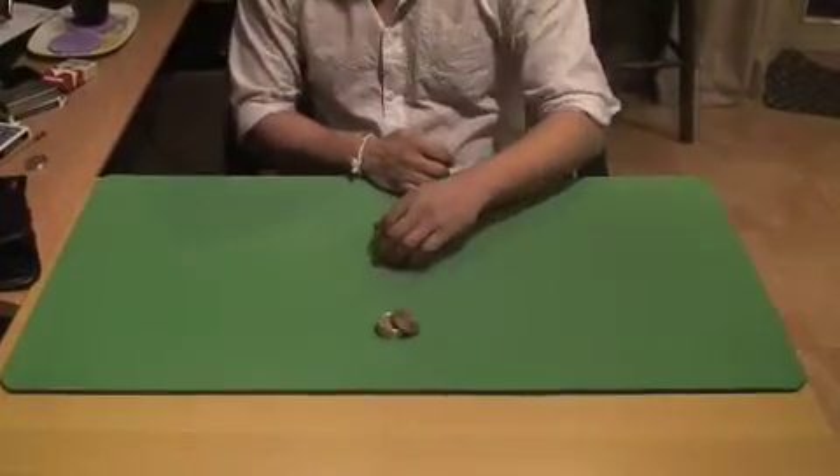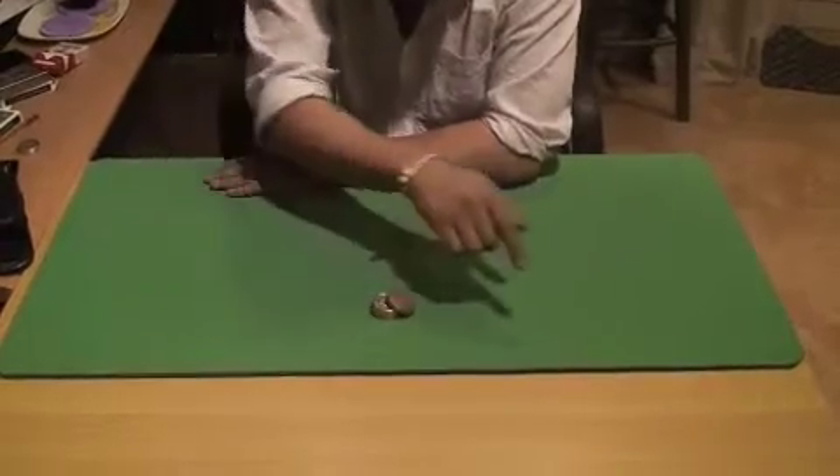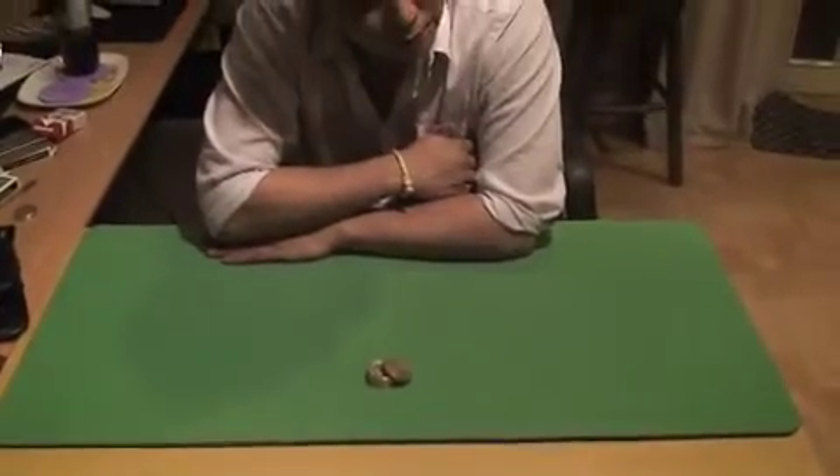I want you to watch those coins and watch the box. I want you to point to a spot — this spot or that spot. Which one do you like? This spot.